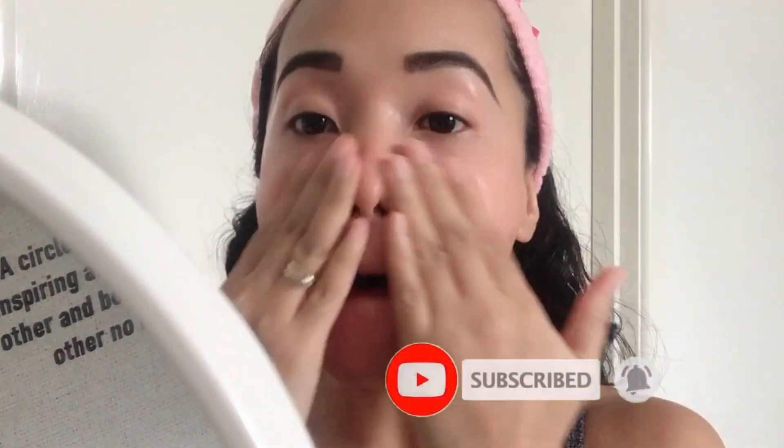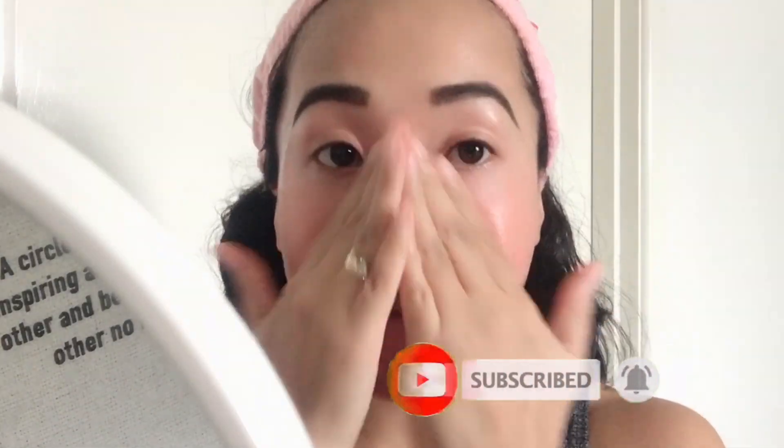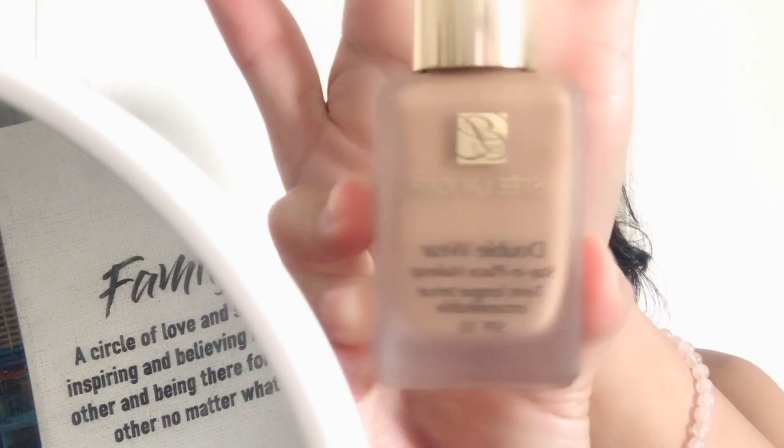I'm using this MAC Pre Plus Prime Primer. For the foundation, I'm using this Estee Lauder Double Wear Stay-in-Place Makeup on the shade 4 in 2 Spice Sand, using my Sephora Beauty Blender.